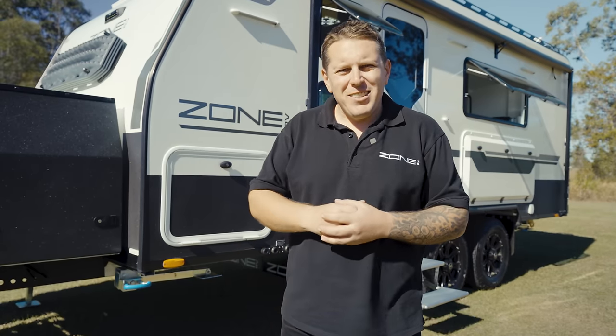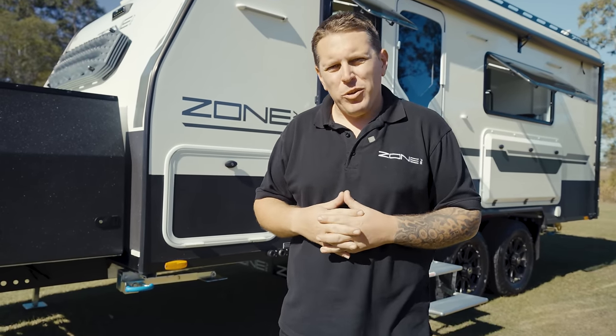Well, that brings us to the end of this walkthrough with our Peregrine 19-foot Zone RV Caravan. I hope you enjoyed this video, and we look forward to seeing you again soon.